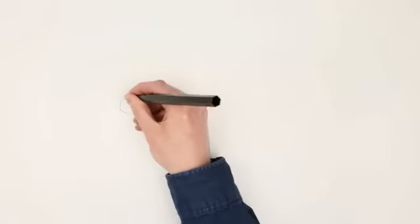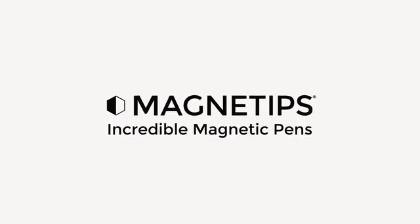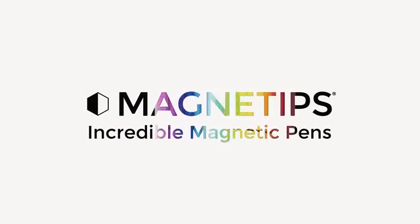Pre-order today for an exclusive Kickstarter discount, and help us bring the new Magnetips Gel Pens to life. Magnetips, because coloring is only the beginning.